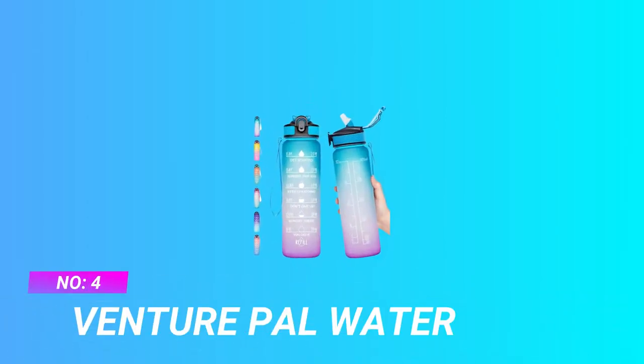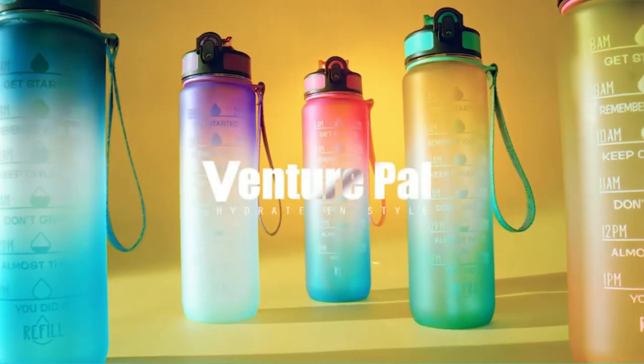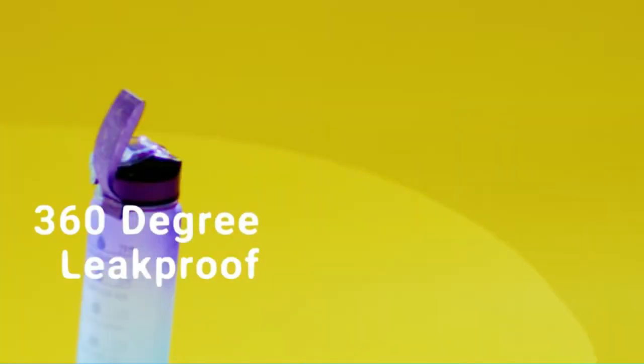Number 4: VenturePal Water Bottle for Peloton. The VenturePal 32-ounce is an alluring and motivational fitness water bottle.